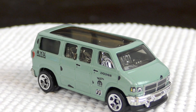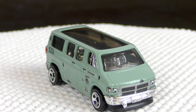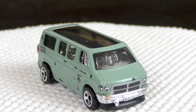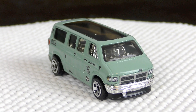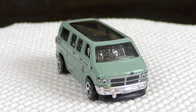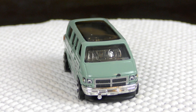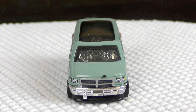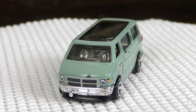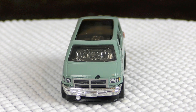Looking at the front, the grille — this is a third-generation Dodge van. These were made from 1994 to 2003, so not exactly sure which year this one's supposed to be, but somewhere within that range. It's got a nice chrome bumper and nice detail on the headlights and the grille on the front as well.